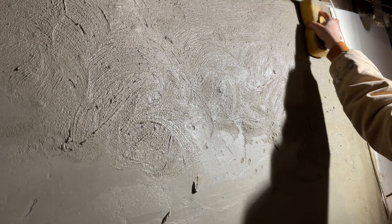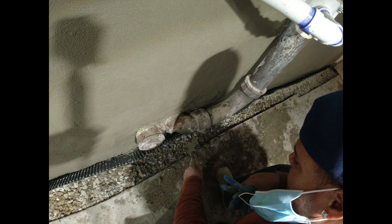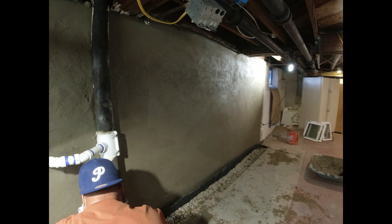The cement is dry enough to begin the smoothing process. At this point, we're sponging the wall to make the wall nice and even and smooth, and to prepare the wall for paint. So these walls are now flat and even, just like the walls upstairs.